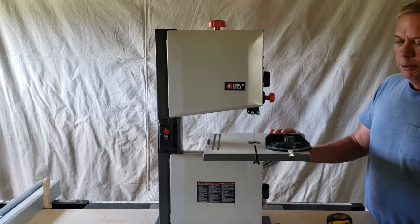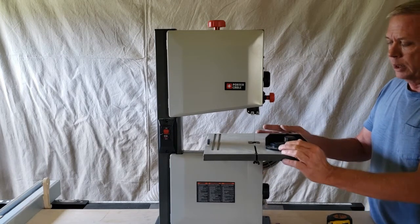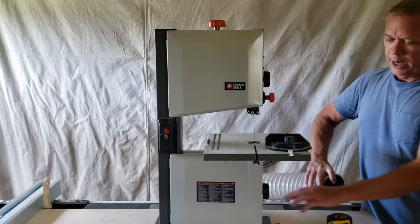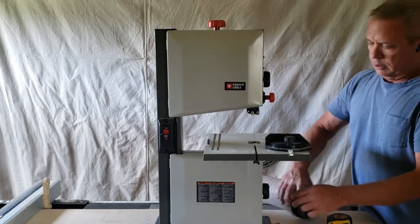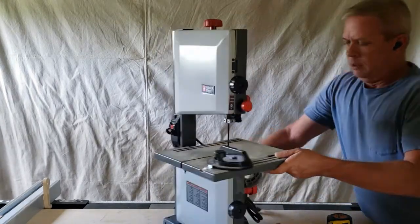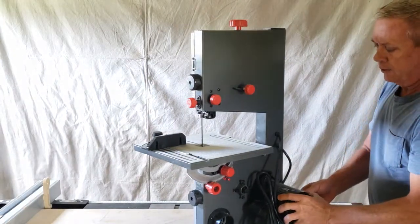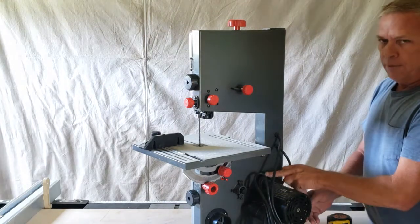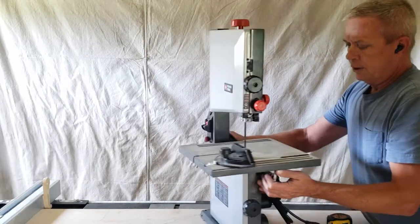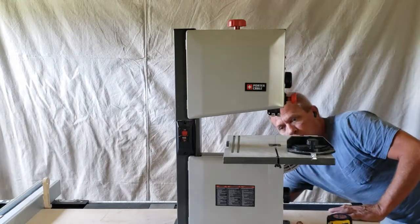It's really simple to put together. Really all you've got is the table — it comes with a blade installed. You do have a dust collection port in the back right here that accepts the eccentric reducer. You've got a motor adjustment right here where you can tighten and loosen the motor, but you do not need to do anything with that to get it to work.